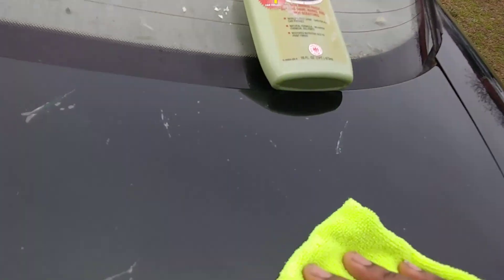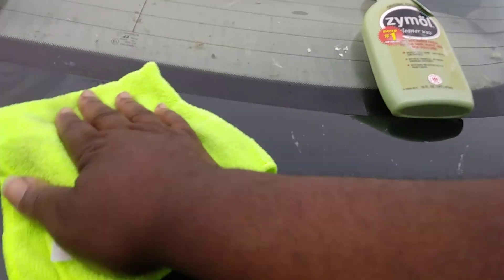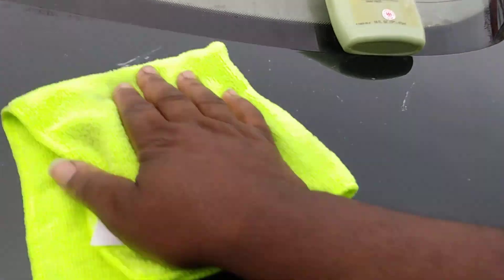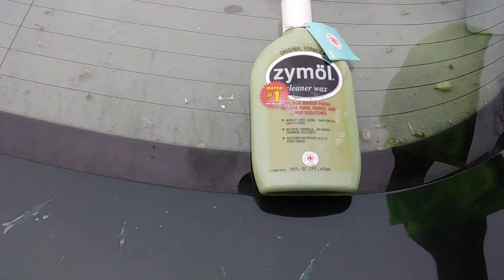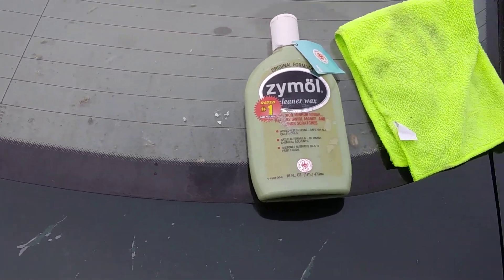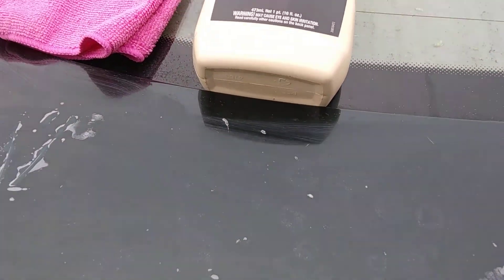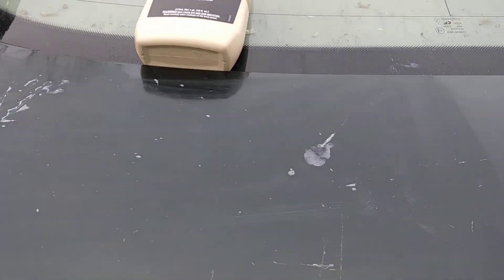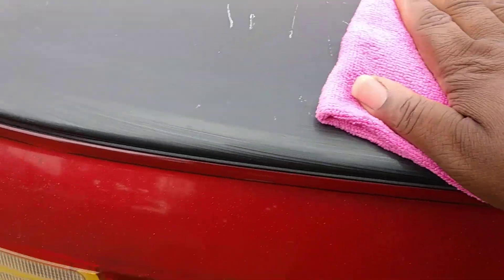I'll tell you guys right now, this Xymo ain't no joke — that's some good stuff. I think the Xymo side is all off now, so we're going to come over here to the Meguiar's mirror glaze professional side and take that off too.